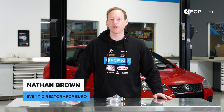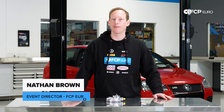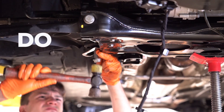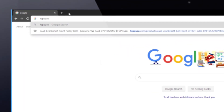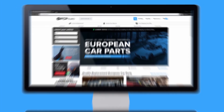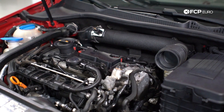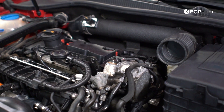What's up everybody? Nathan Brown here with FCP Aero, and today we're going to be replacing the brake vacuum pump on this 2008 Volkswagen GTI. This is a Mark V GTI with the FSI engine — that's the EA-113 with the timing belt.